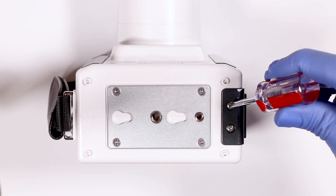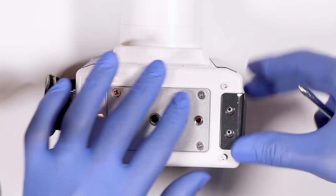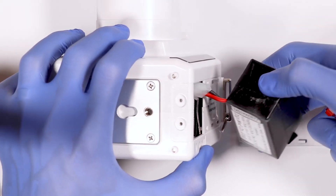Battery replacement: simply remove the two screws on the bottom of the XTG, remove the battery, and replace. This can be done in office.